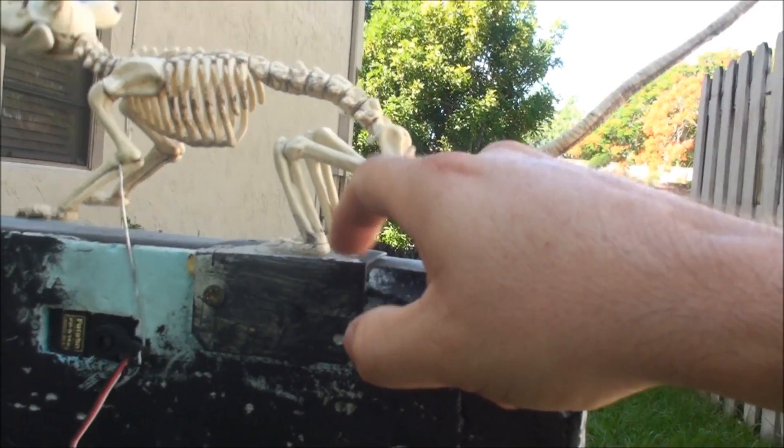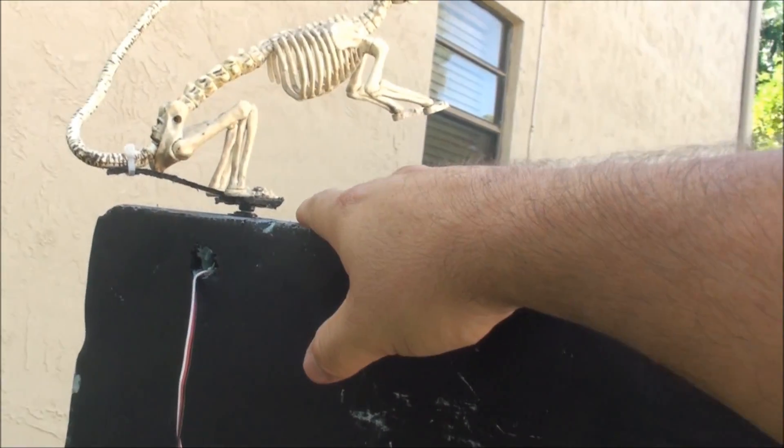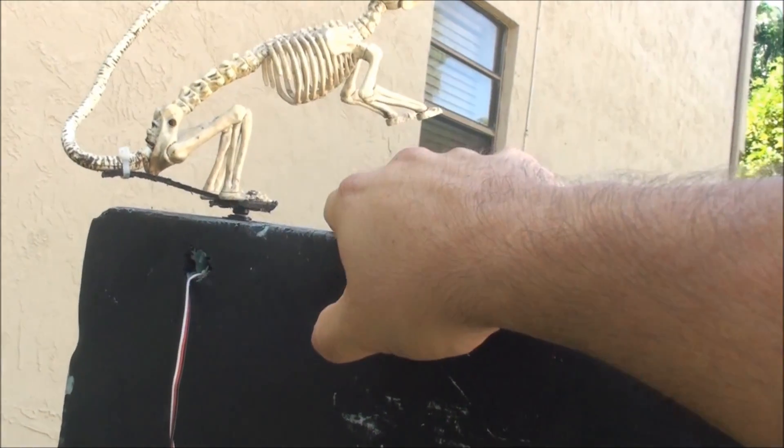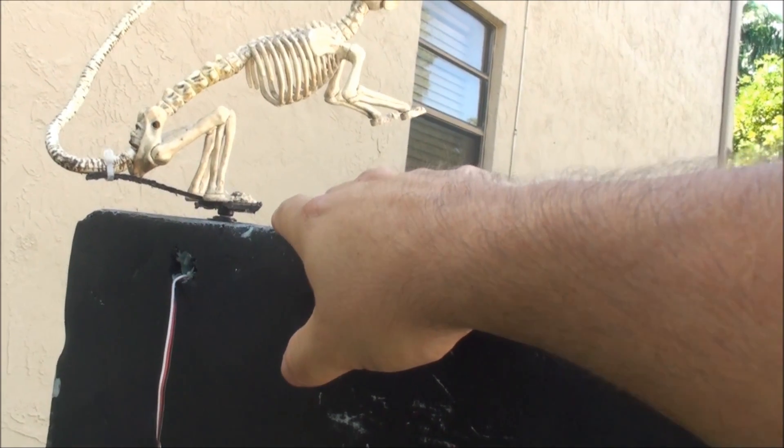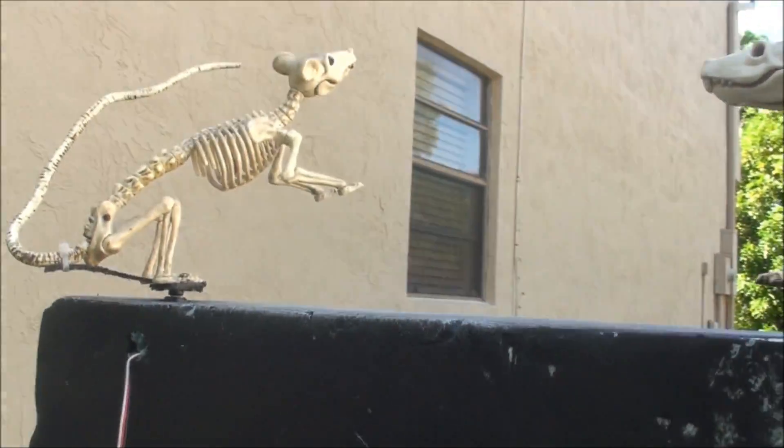His bottom legs are actually bolted to a metal bracket that I have here on top of the tombstone. This guy sits on a little bracket I made, which I still need to make a little better — I'm really not happy with it. It might be okay at night because it's black, so you probably won't see it. But this one has a servo embedded inside the tombstone sticking up, and it just spins him back and forth.